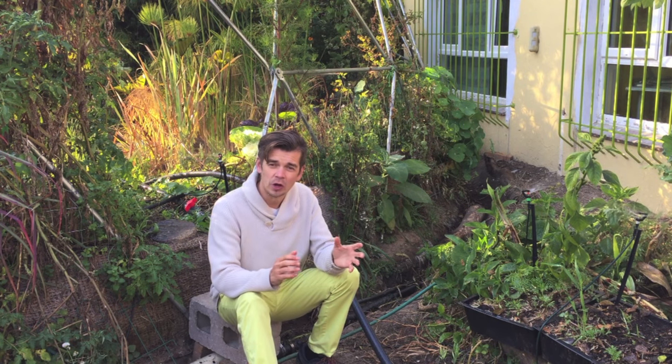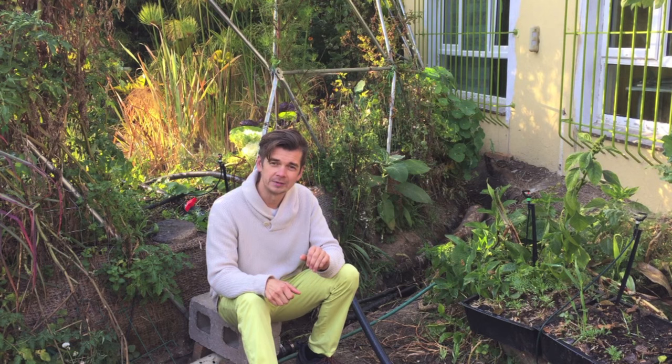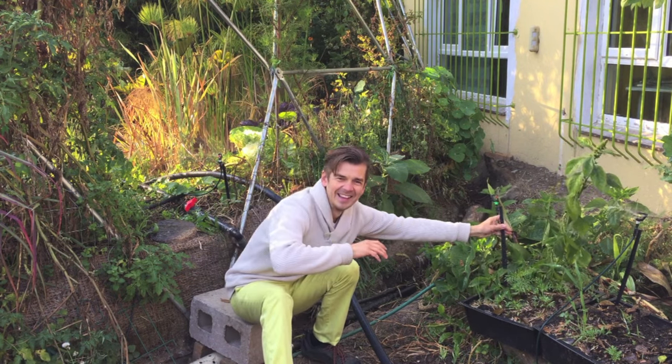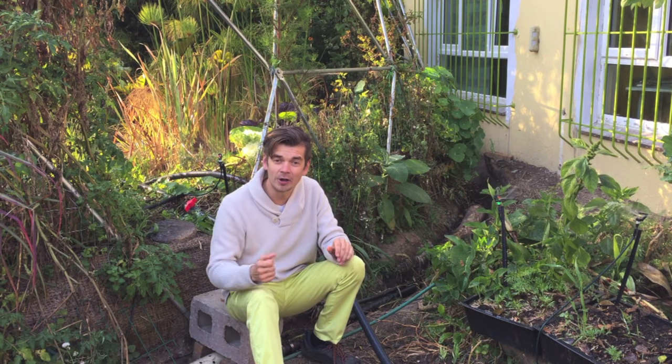When you come to my workshop, I'll explain how all this maze of pipes works together to get this home off the water grid. Right now I'd like to show you this grey water that's busy irrigating — it's actually irrigating from a wetland that I'll show you just now, and it's irrigating this entire garden.